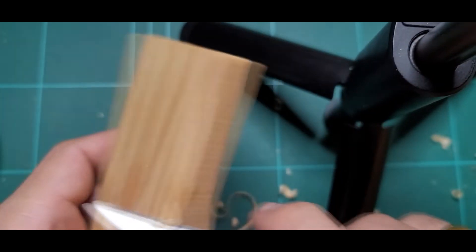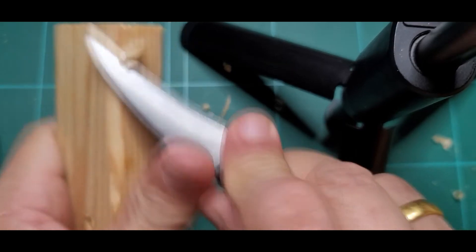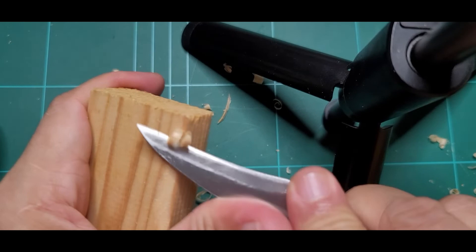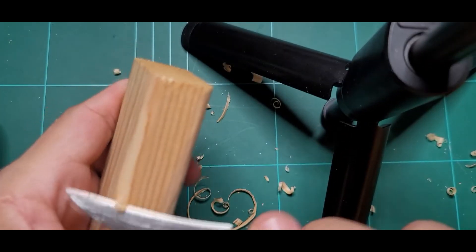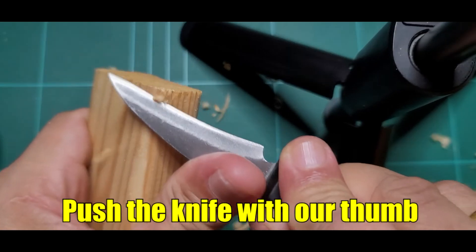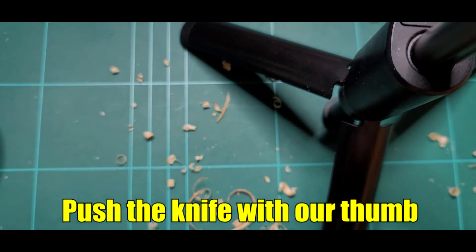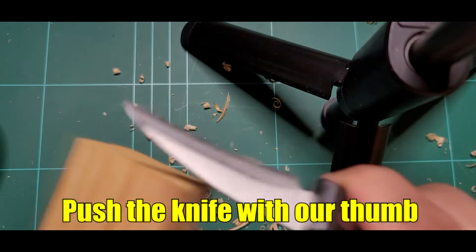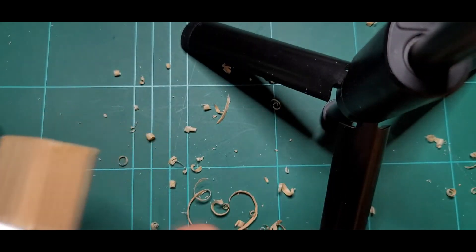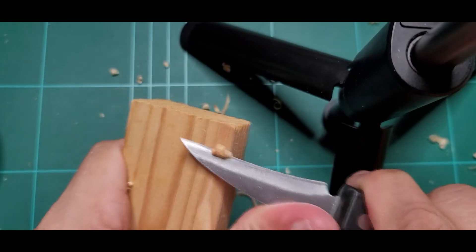Tapos ito naman po — slice cut forward naman po. And of course, sa halting po para maging set yung ating pag-cut, itutulak natin yung ating pump yung knife. Hindi natin siya i-cut na pang-paring — hindi po safe yan. Itulak na lang natin.